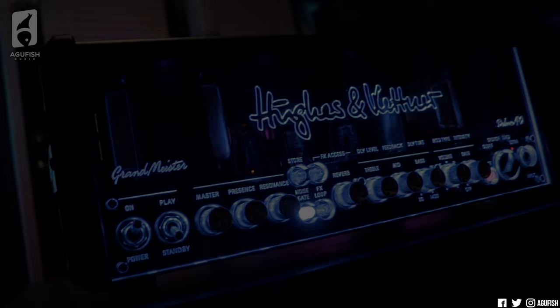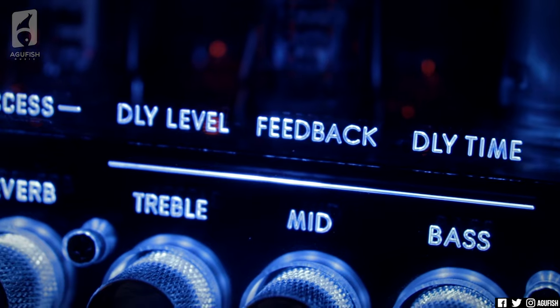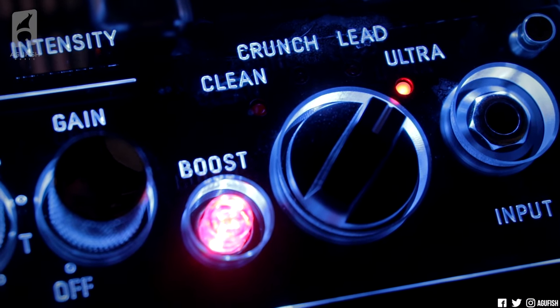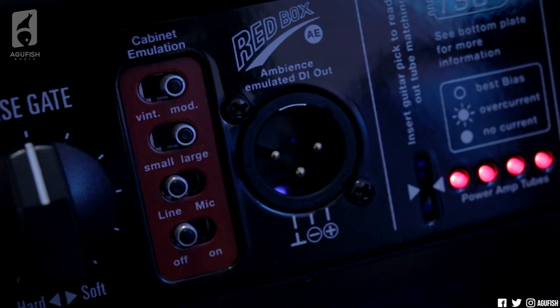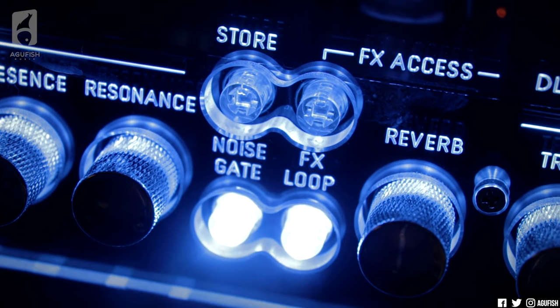This Grand Meister Deluxe was unlike anything else that came before it. Signature Hughes & Kettner look and high fidelity sound, with the addition of a built-in effects suite, a boost that's individually voiced for each of the four channels, an adjustable noise gate, tube safety control, power soak, and even the ability to run the amp without a speaker using cabinet emulation and XLR DI out. On top of that, everything programmable and controllable using MIDI. All of that sounds amazing, and undoubtedly in 2016, that was a game changer.